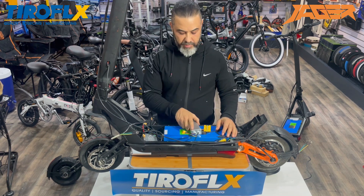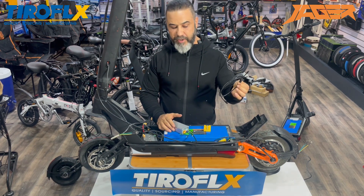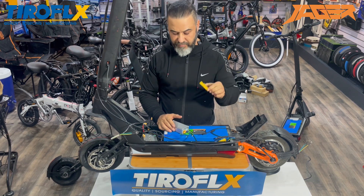All you need is one motor, one slave controller, one T-connection cable, and the connection of the motor.